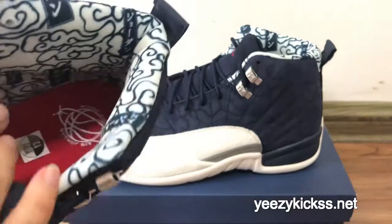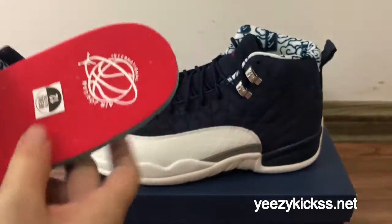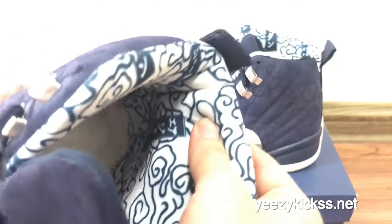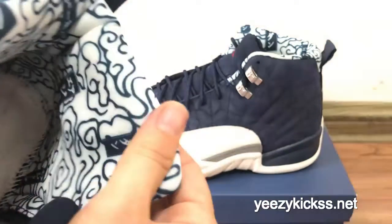On the inside of the insole you've got the international Air Jordan logo. Let me take the insole up — you've got the size text right here. On the inside of the lining you've also got the Japanese statue, the Tokyo flower pattern.